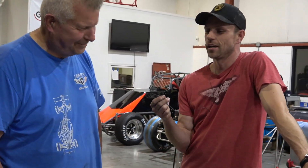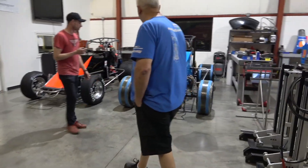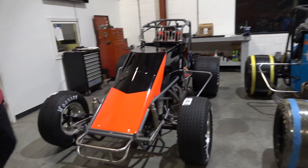I've driven a silver crown once on asphalt and a dune buggy a bunch, and I'm hoping those two skills somehow translate and you kick my ass the rest of the way. We'll see what happens. So we got yours here looking awesome and blue — you and Mike built that frame — and then here's this one looking amazing.